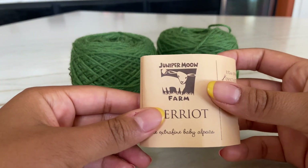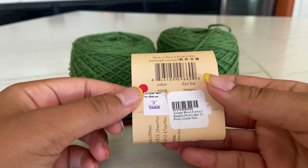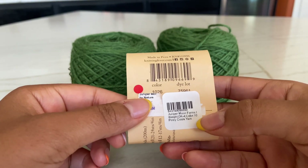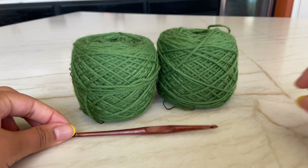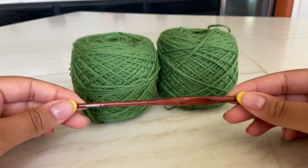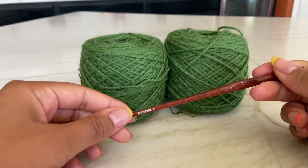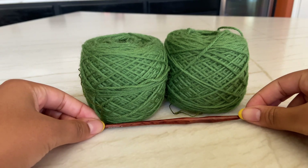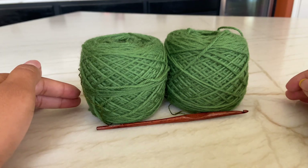I'm going to be using Juniper Moon Farm yarn - it's a DK weight, color 10, and I'll probably use about 150 to 200 yards. I'm also going to be using an F hook, and I'm doubling the skeins together to make them a little bit thicker. But really, whatever yarn or hook you have will work - this is just a guideline.